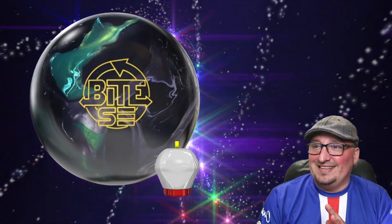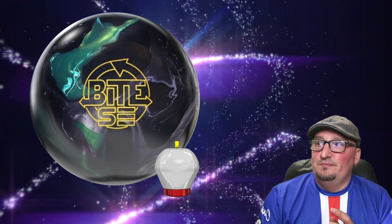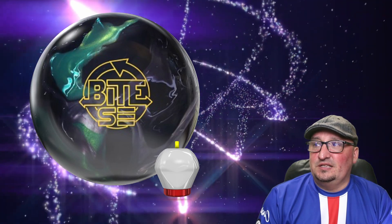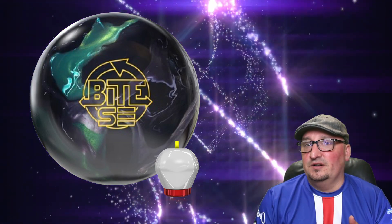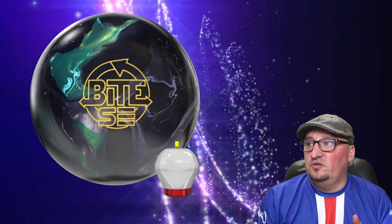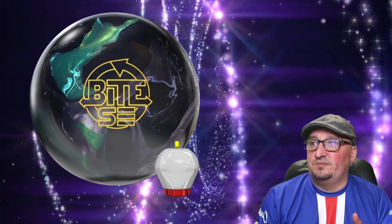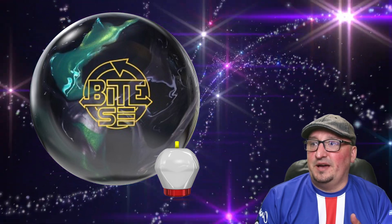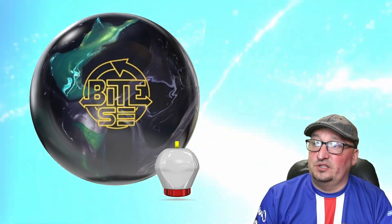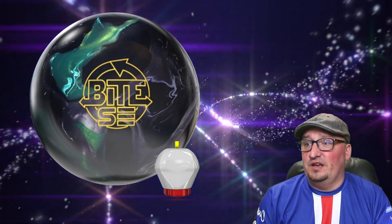I'm throwing this out there as a guess, but it is not confirmed. This is the ball graphic that was on the USBC approved ball list. We've seen Spec covers, we've seen NRG covers. My money is going to be on some form of NEX or R2S variant cover on this ball, since it does look shiny and it's probably going to have a lot of boom in the back. One thing to note about the G2 core: it does have a 0.028 intermediate differential, so it is very, very boomy.